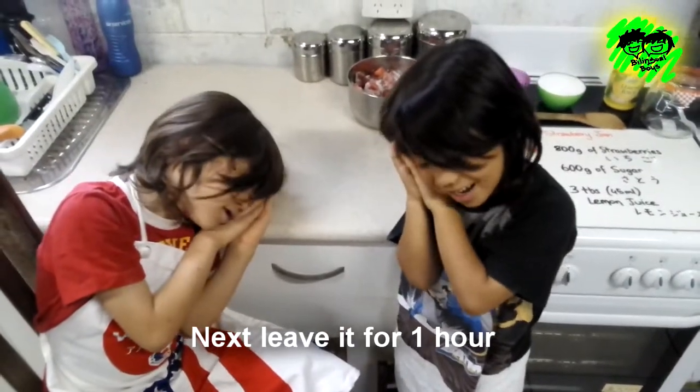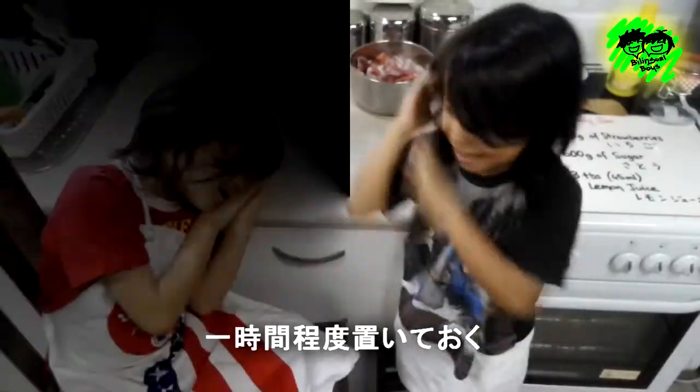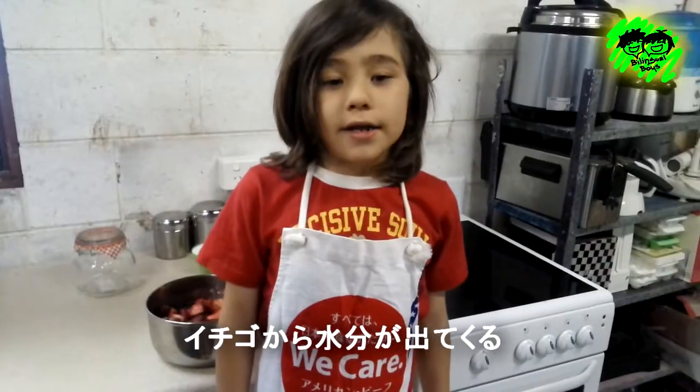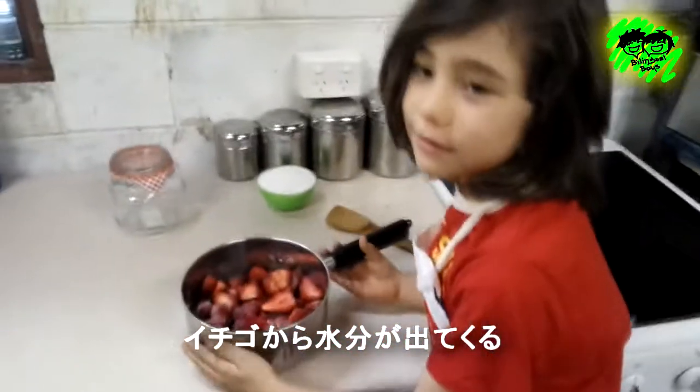Before we leave it one hour. そして1時間置いておきます。 After waiting for one hour, liquid has come out of the strawberries. 1時間経つと、いちごから水分が出てきます。